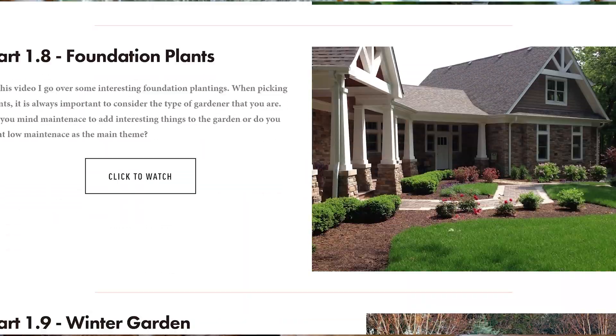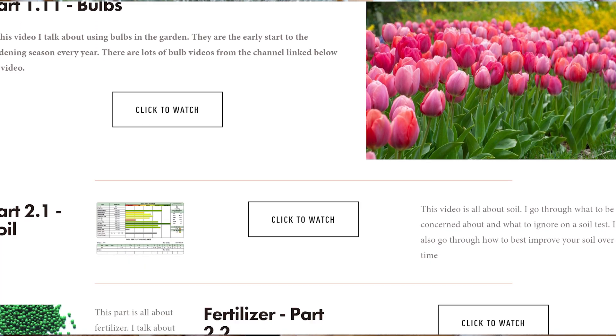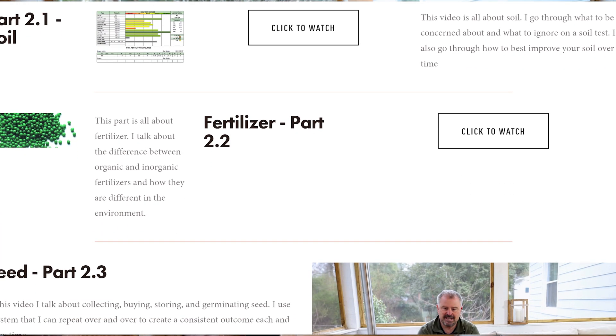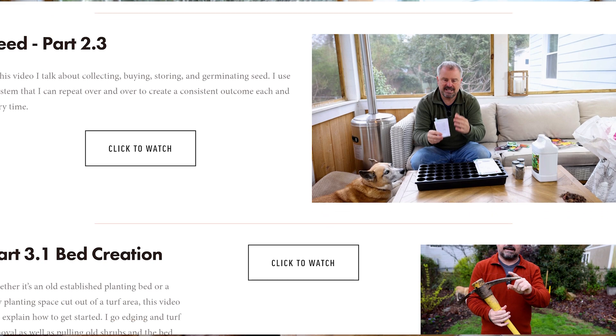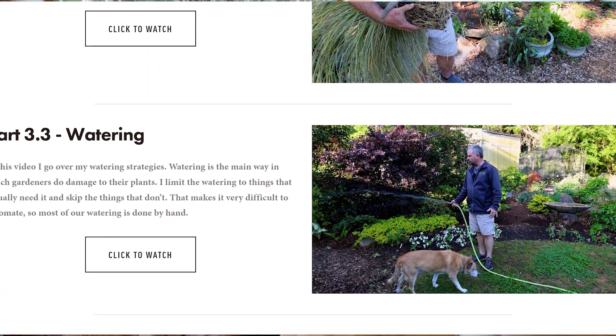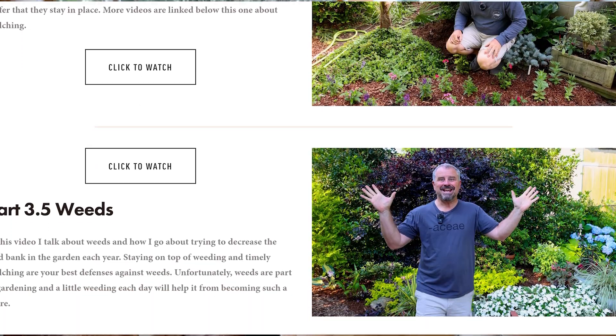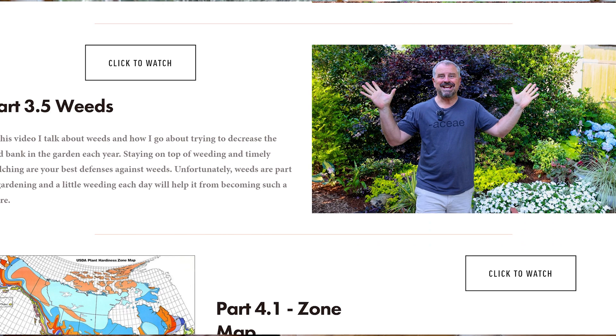So there you go — that's my spiel, my sales pitch. I don't normally do any kind of sales pitch on the channel; I've really avoided it over the years. But I wanted to put time and energy into something where somebody could watch this set of videos straight through, and if they needed something extra, it would be linked — there would be other videos attached to it.